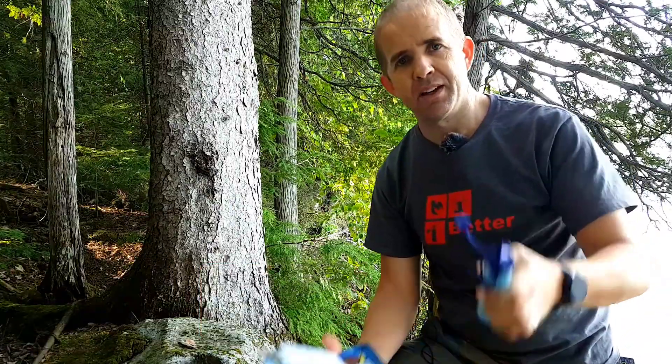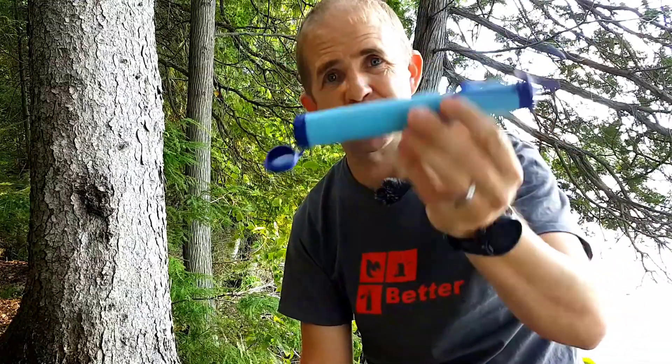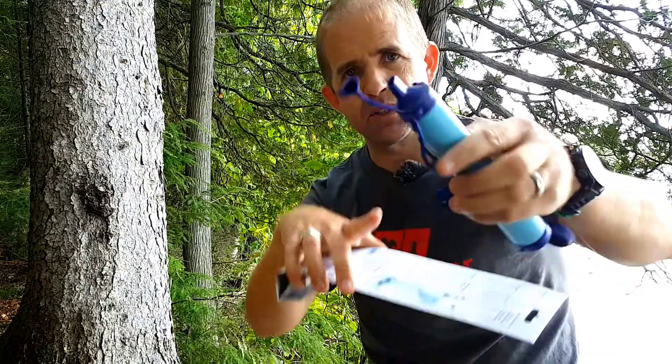What do you get? This plastic straw. It's extremely light. It has a cord on it, which I like. It has a little cap on the top — that's where you put your mouth — and the other end goes into your water source.